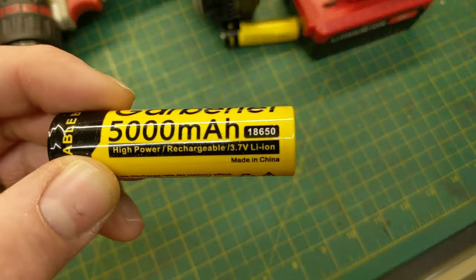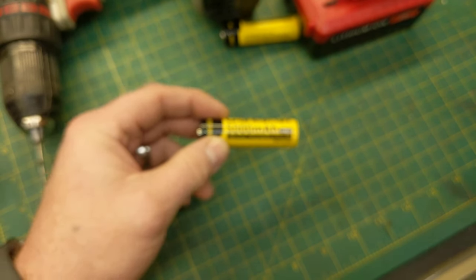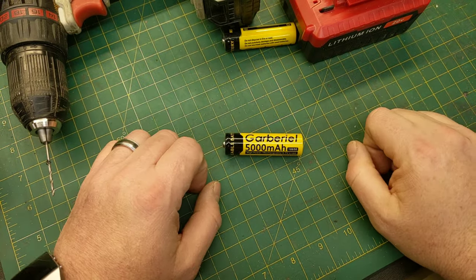They look like AA batteries but they're actually a lot bigger. They're labeled as an 18650 battery — pretty common. This battery is essentially what's found in all your laptops and power tools.